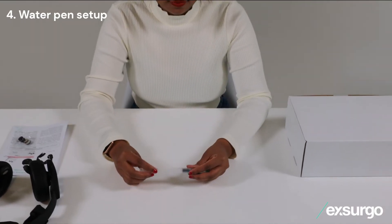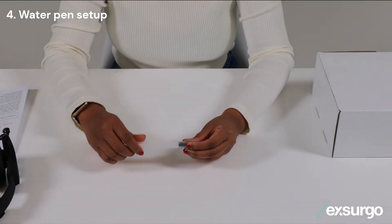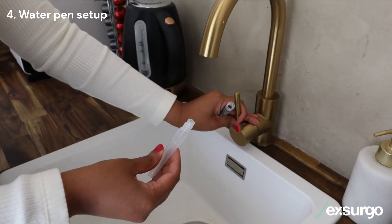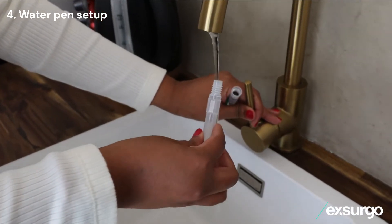To open the water pen, twist clockwise from the locations shown to unscrew the body. Fill with tap water before screwing the pen back together.